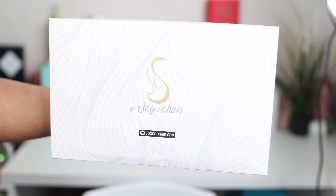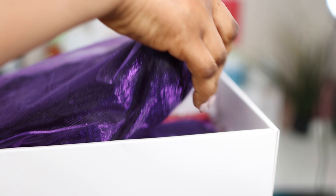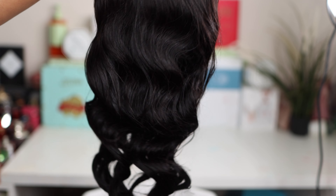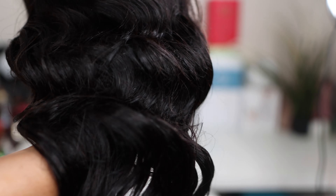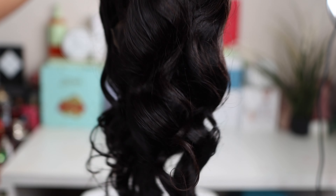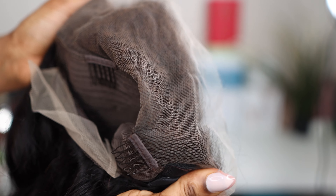Hi guys, welcome to my channel! Today's video is all about this So Good lace frontal wig. This is what the packaging looks like — the hair came in a cute white box with loads of amazing goodies that you can use to customize your hair. Bear in mind that this hair has been pre-customized straight from the box, so you don't need to do anything at all. They're quite generous — they gave you fifteen dollars worth of wig grip.